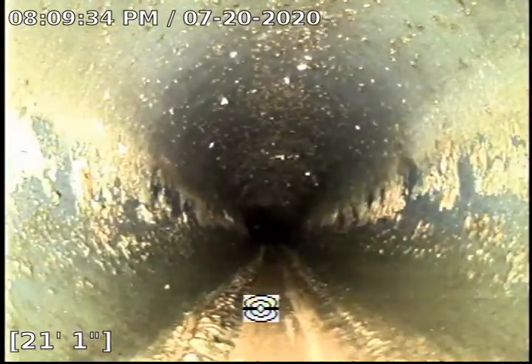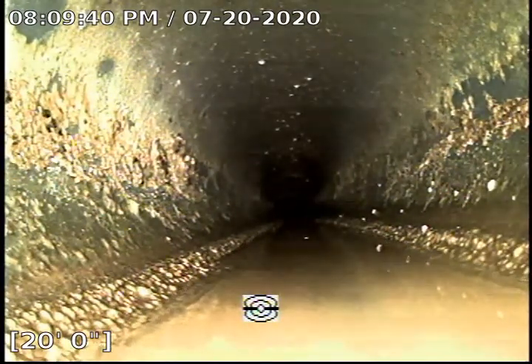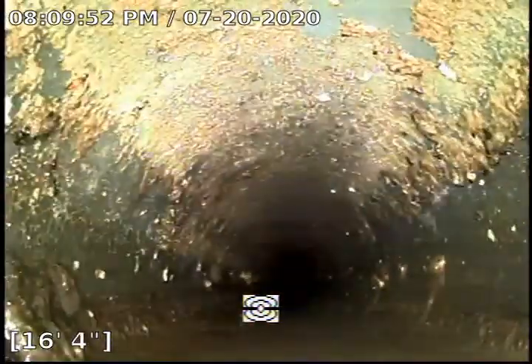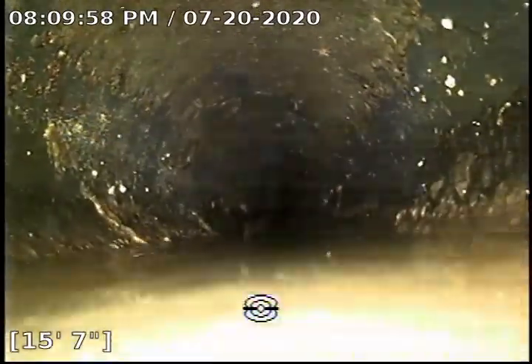And now we are back into the crawl space area. This is the section where we have an issue with the sewer line right here underneath the house — accumulating water. It is in an offset section, and it appears to be the connection between the cast iron and ABS plastic. The camera is getting kind of stuck. The camera is pretty much getting stuck, so we are going to go ahead and pause recording in this area while trying to get the camera out.